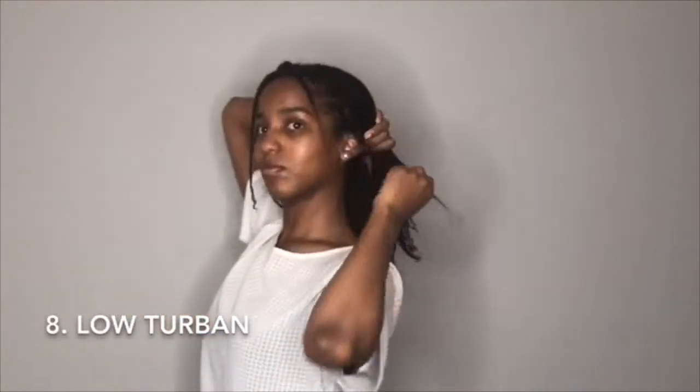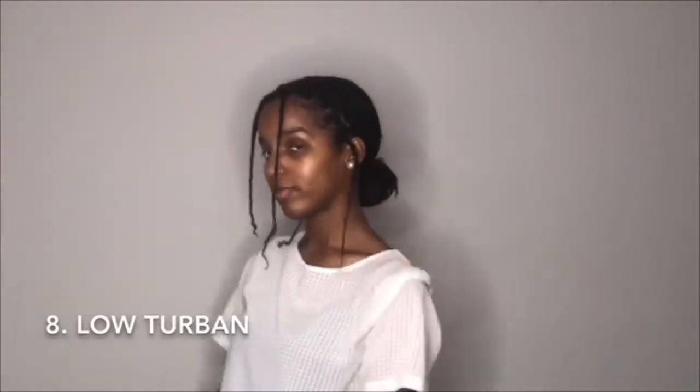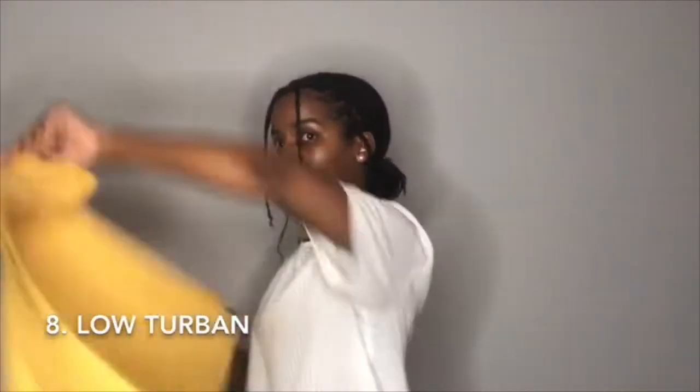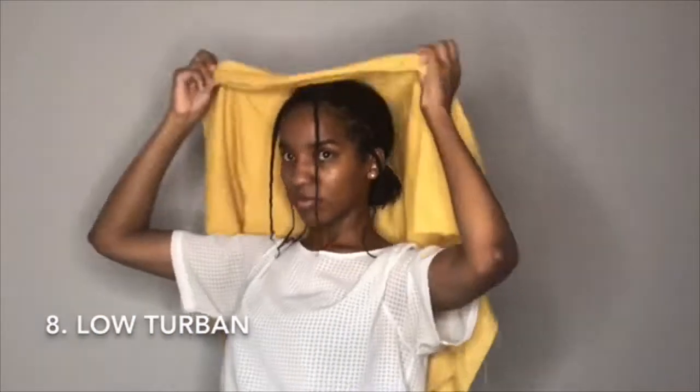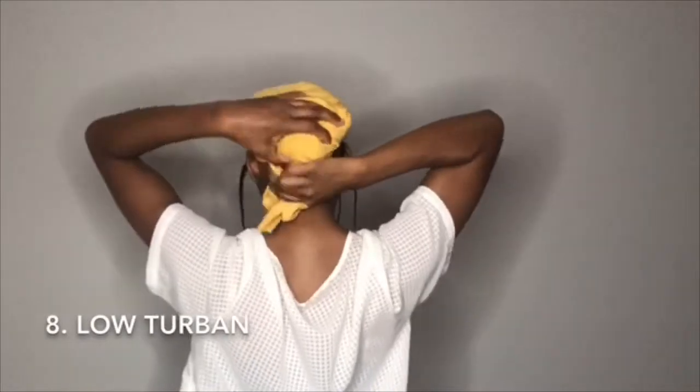Here's another way you can wear the turban — I'm doing a little bun with my hair. Usually I put on a satin scarf or bonnet first; I was too lazy in this video, but I do like to protect my hair when I put cloth on it. Grab the back, twist it together, then wrap it around and tuck the end of the scarf. It's a nice simple look — you can replace a beanie or a hood with it; it's like a cute scarf.